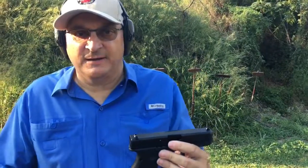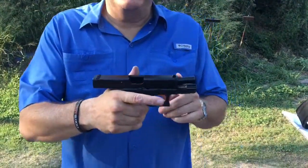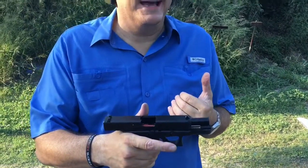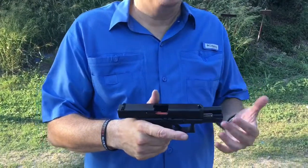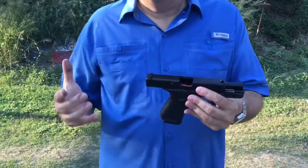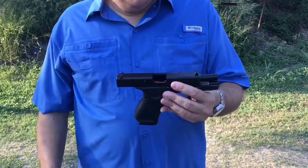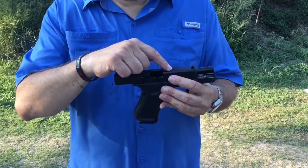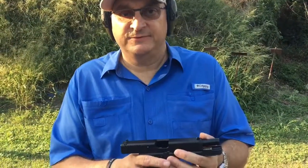The other thing I want to talk about on these Gen 5s: Glock claims the barrel is an upgraded barrel. I'm not the kind of guy that can out-shoot any pistol, so I think any of the generations have a good enough barrel. But for those of you that like to reload, the barrel has standard rifling, so you can shoot lead bullets out of your Glock Gen 5 barrel.